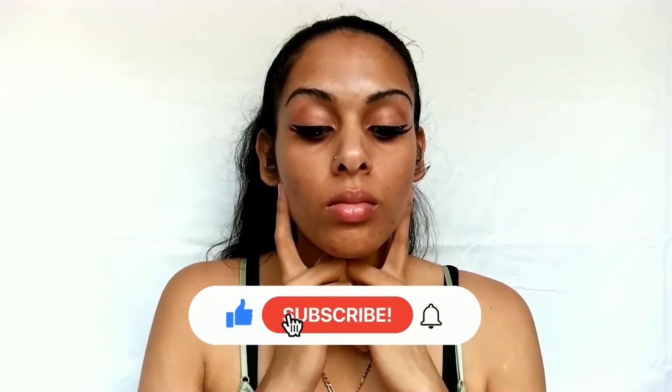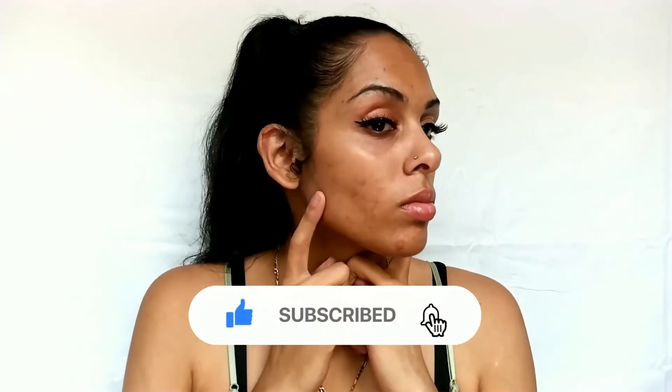This is the end of the video. I hope you all enjoyed it and loved it — let me know if you're running to Ulta right now to grab some of these and stock up.